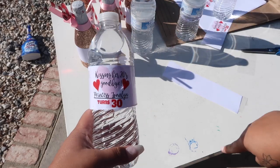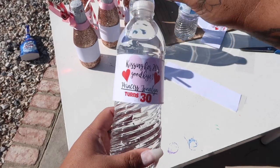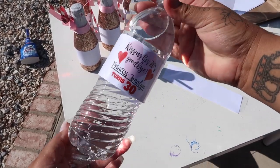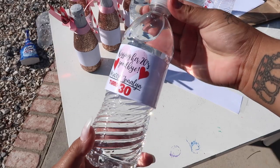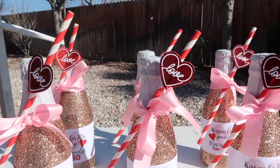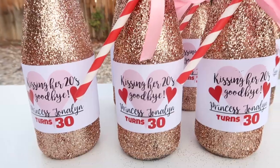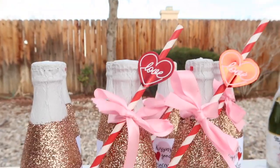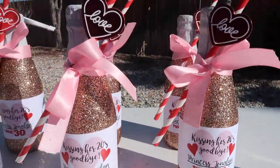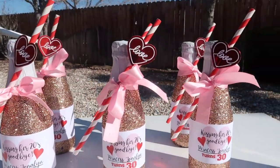And there you have it — a cute personalized water bottle label! You can add a ribbon or a bow at the top too, which looks adorable. That's how you make these cute simple water bottle labels. I hope you guys enjoyed this bonus clip and the DIY glitter champagne bottle tutorial. Please don't forget to give this video a thumbs up and stay tuned for my next video — I'm throwing my 30th birthday party and going a little crazy, so there's lots more DIY content coming. Bye!